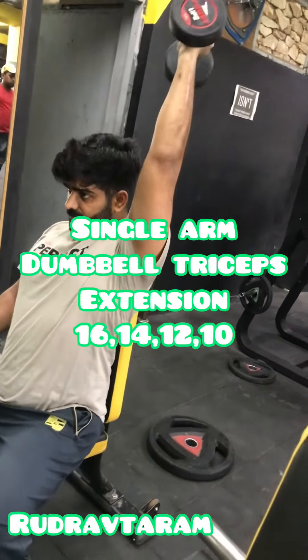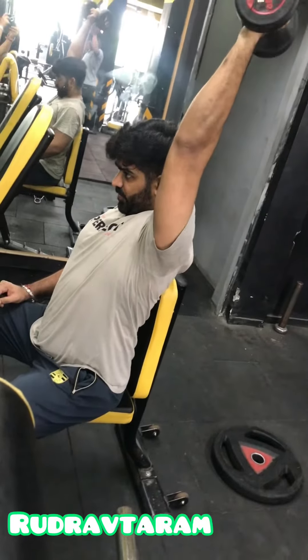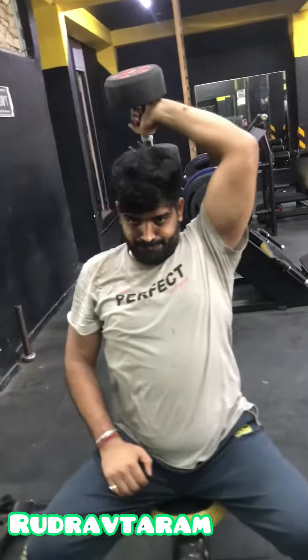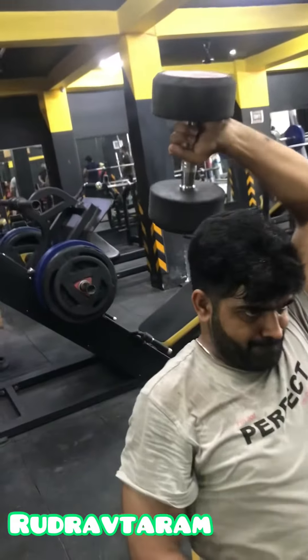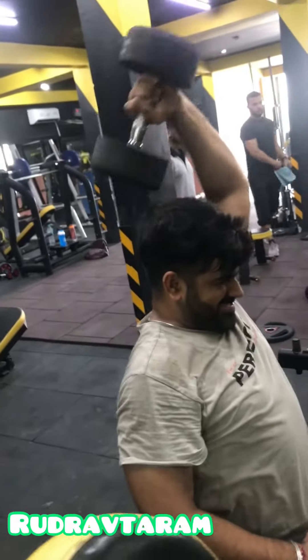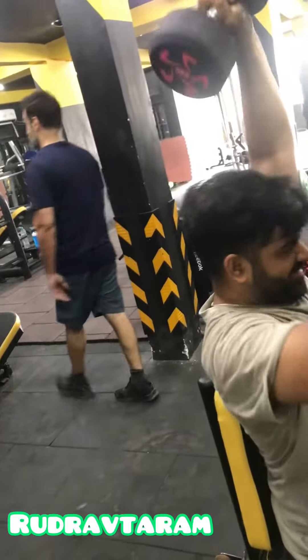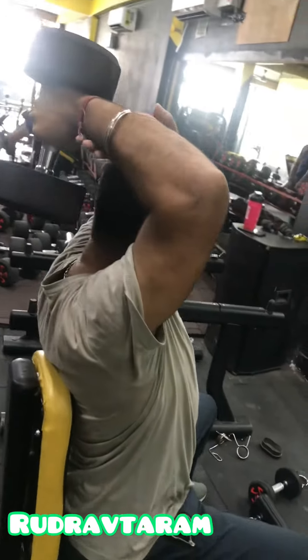Today we will do triceps. The first exercise is single arm dumbbell triceps extension. You will sit on a small chair, put your dumbbell in your hand, and rest your elbow on your thigh. Then make the motion where you bring the dumbbell back and go straight — this way it will hit your triceps.